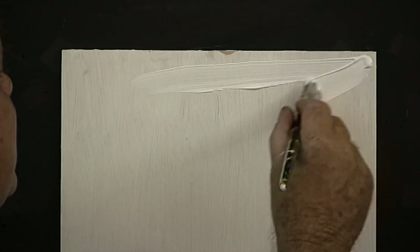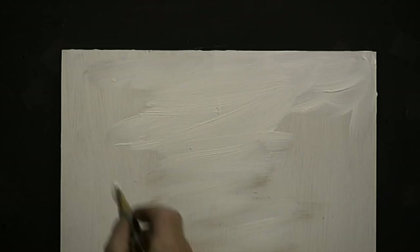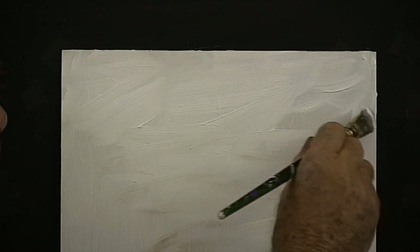With my size 10 flat hog bristle brush, put plenty of white paint over the top of the board — crisscross the top two thirds of the board. That white is rather runny; I thinned it out with some water and some retarder medium to stop it drying so quickly. Take it down the middle. You can leave a bit on the edges if you wish.